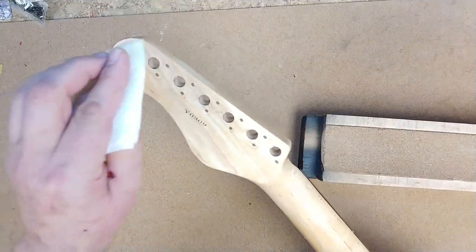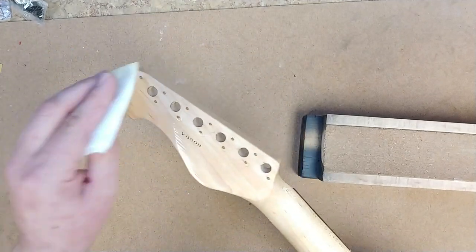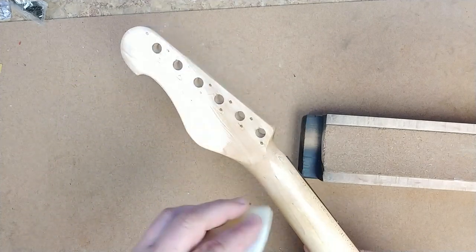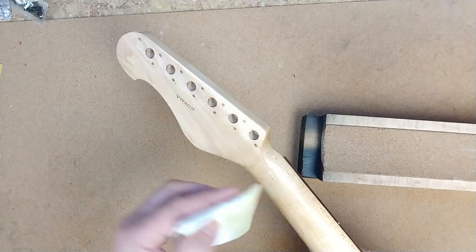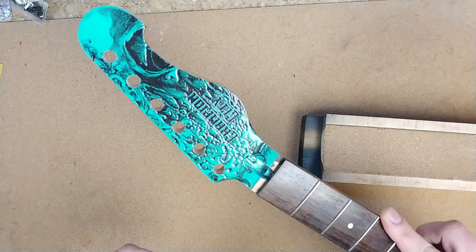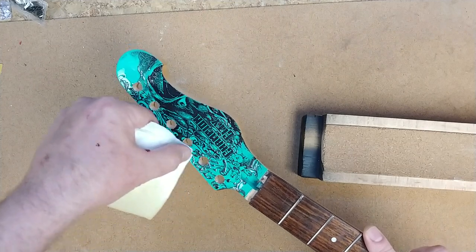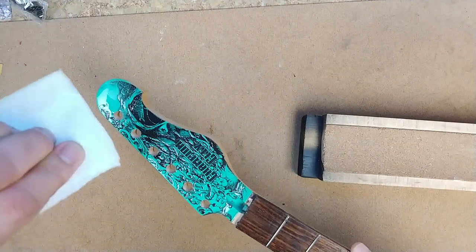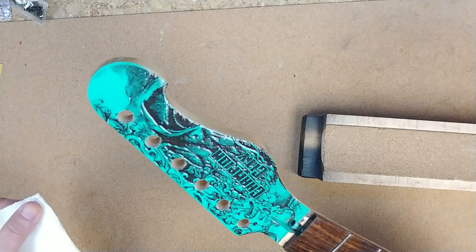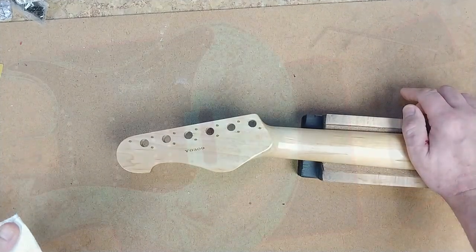She's pretty much coated. If I see any little air bubbles I'll go over it slower, which helps get rid of them. I'll take a clean part of the rag and just go over the edges of the headstock to make sure there's nothing sitting on it. That's going to dry, and while it's drying I'm going to work on the body a little bit.